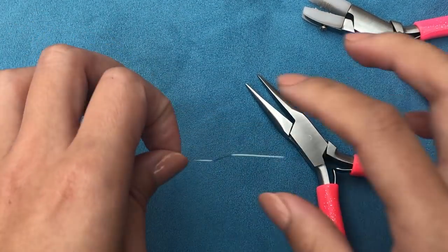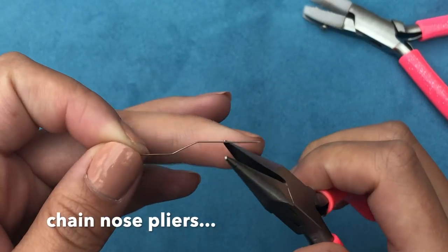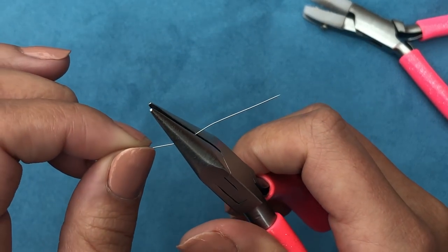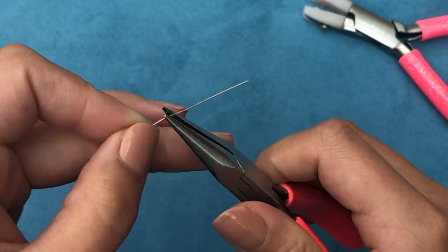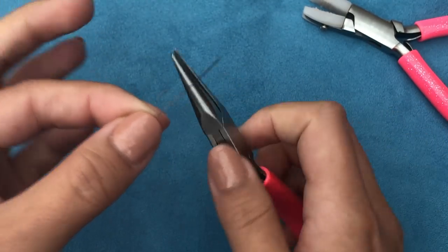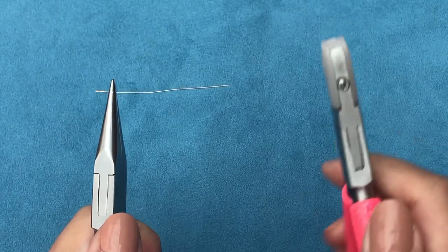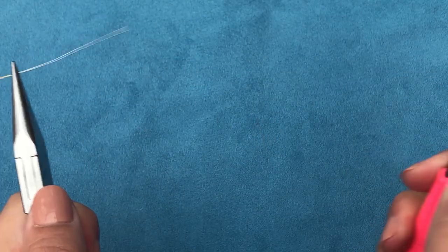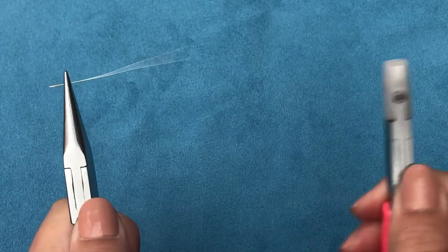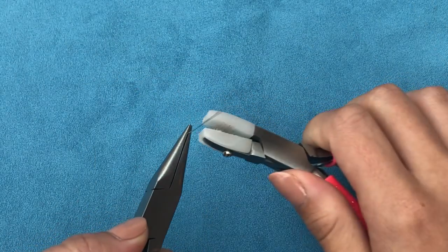I'll zoom in a bit. This is a size 12 needle and I have no idea how I ended up with it this bent. First I'm going to use my nylon jaw pliers to try and straighten that bend first. This part you just have to be gentle — you don't want to end up snapping it. Once it's more or less smoothed out without very sharp edges, I'm going to hold it in place with my chain nose pliers, take my nylon jaw pliers, and just straighten it. It's like you're trying to stretch it to remove the curves.